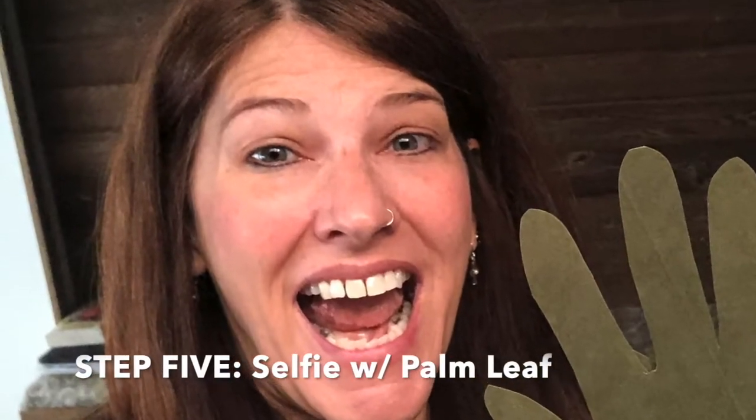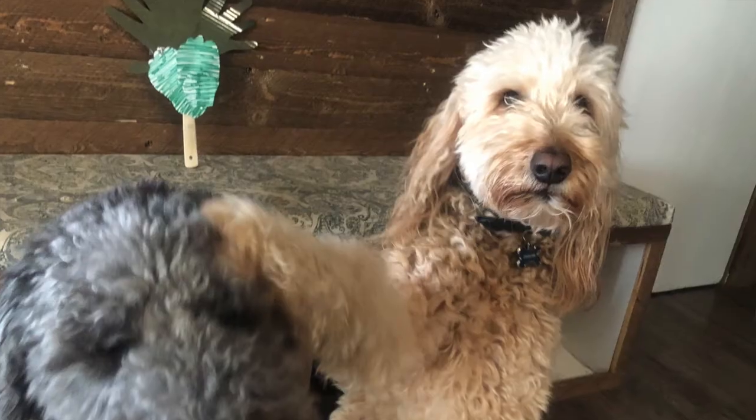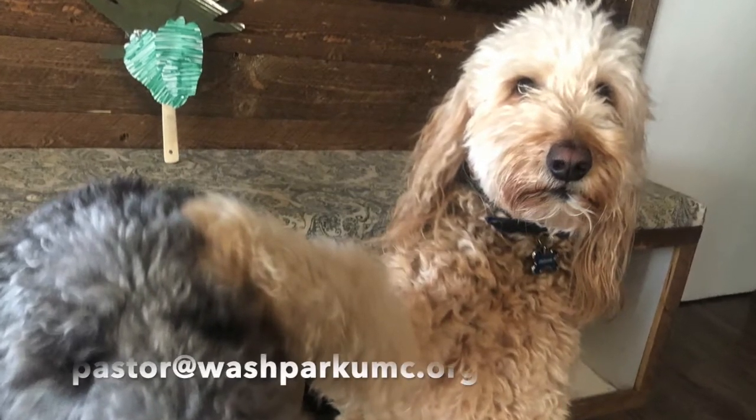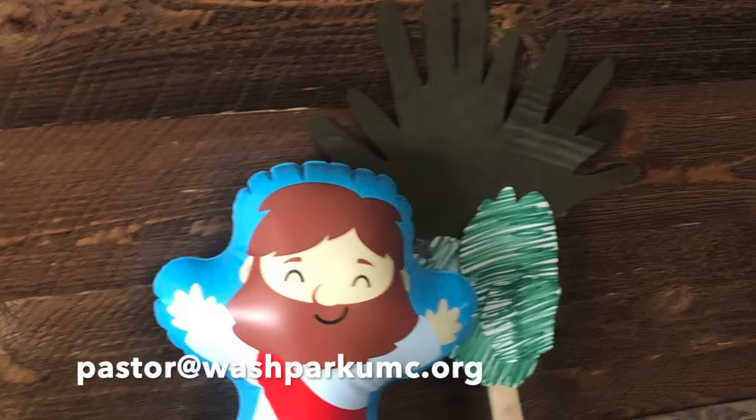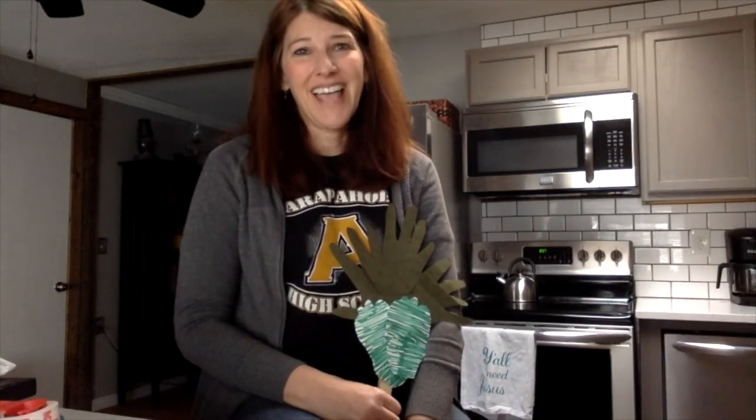Don't forget that after you make your palm leaves, you want to take a selfie or a picture with your palm leaf and send them to me at pastor@washparkumc.org by Friday April 3rd. Thanks so much friends and we'll see you soon.